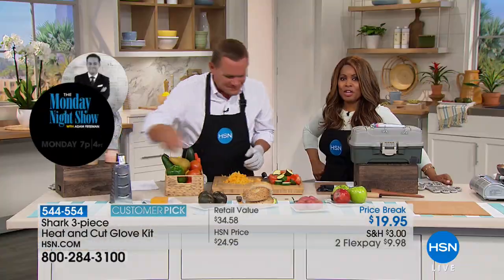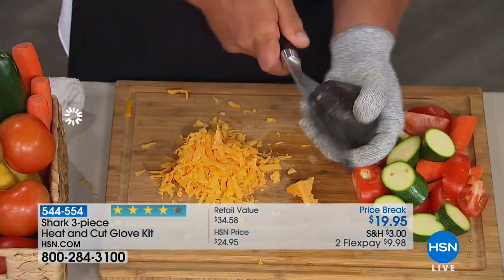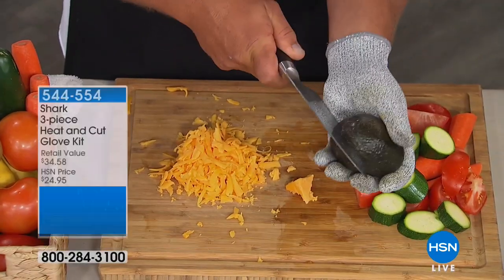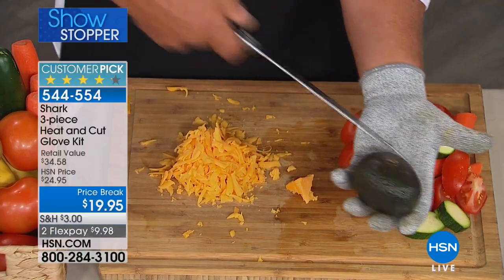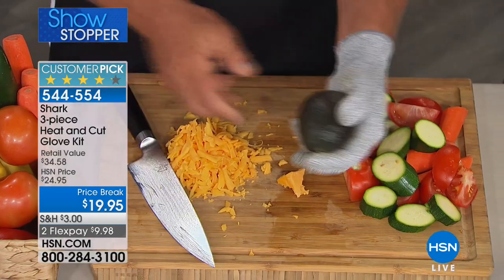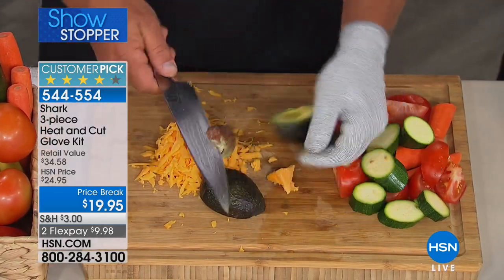I think every kitchen should have something like this. How about next time you want to split an avocado? These are the kinds of things we do in the palm of our hand. Now you don't have to worry about slipping because you can't cut yourself as long as you have that Shark Glove.